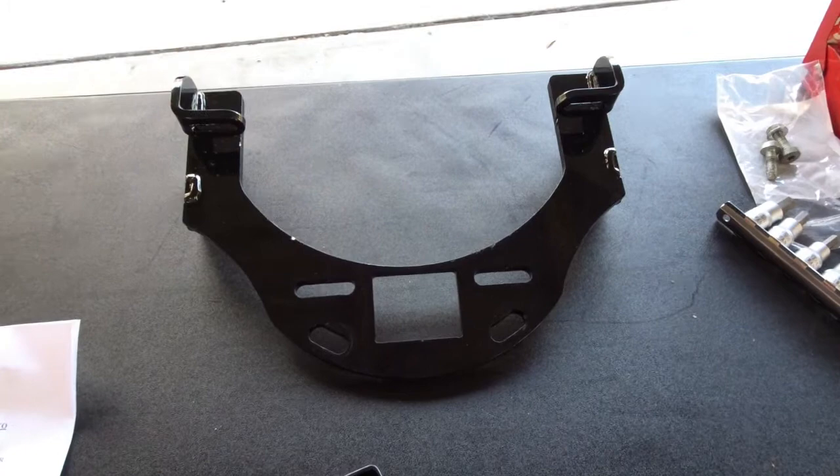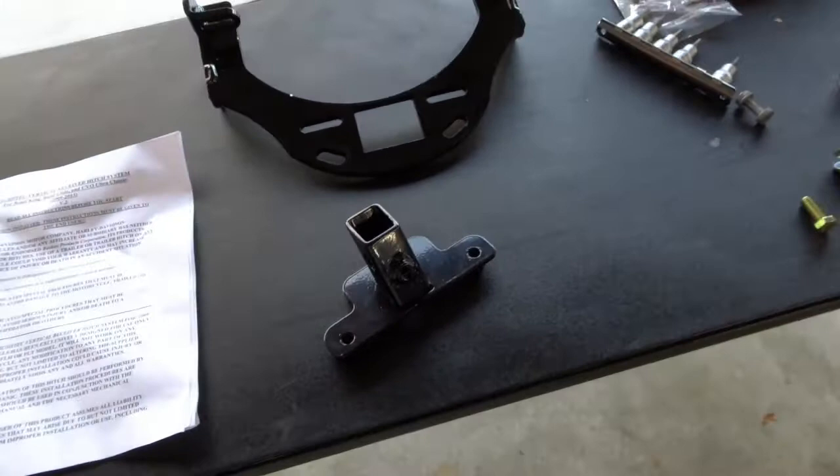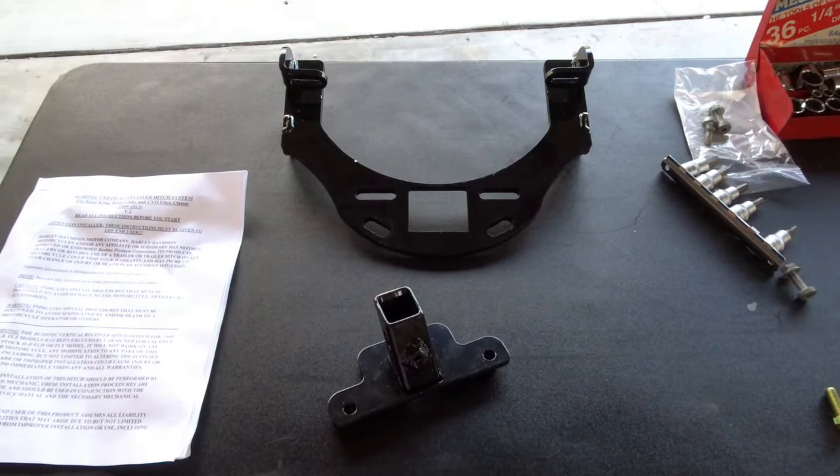I have read the instructions three times since utilizing a large volume of adult language, and I can find nowhere in the instructions where it tells you what I consider to be the most important step: to take this receiver and attach it to this mounting plate before you ever attach anything to the motorcycle. I could be wrong — I've been wrong before — but I couldn't see any other way to make it happen by doing it the way they told me.